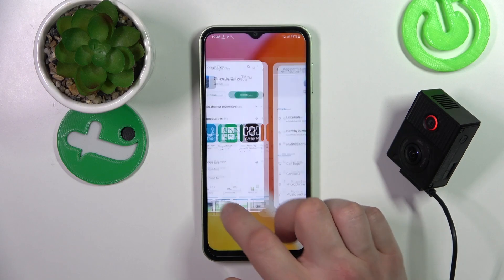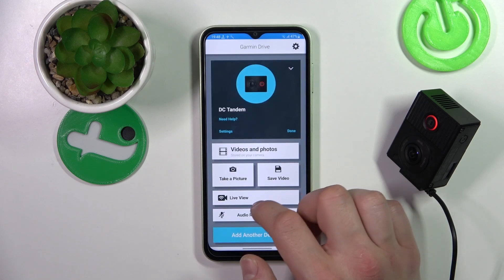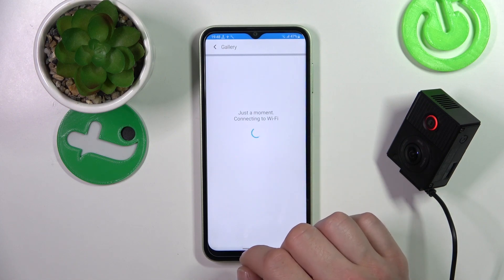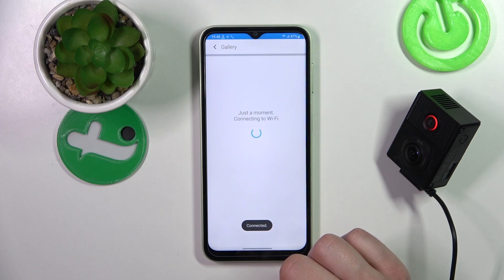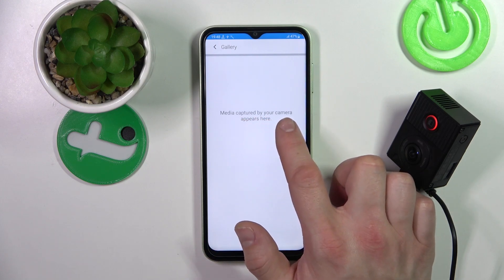Allow all the time. Now go back. And that's it — now you can take videos and photos. The media captured by your camera appears here.